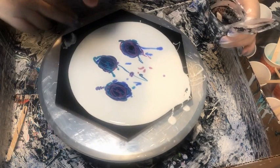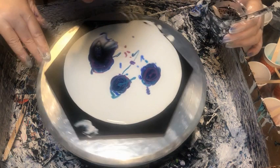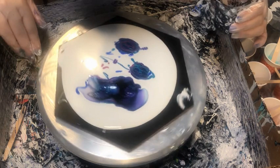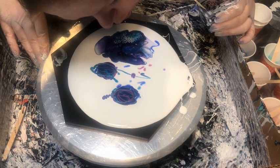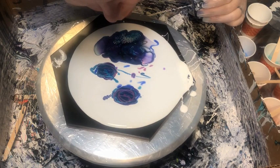Here you can see I'm adding in my cell activator, and I did this one bloom at a time. When I had done a triple bloom before, I did all three at the same time and the cell activator had really sunk into the other two blooms before I had a chance to blow them out. Based on some advice I got, I tried doing one at a time and I think that worked out much better. You can see here as I add it, I'm blowing across the paint — trying not to go into the pillow but to really spread it out and get some good cell formation.